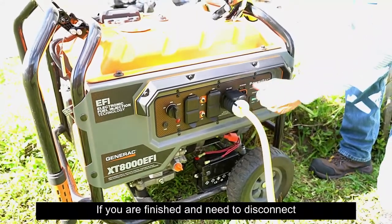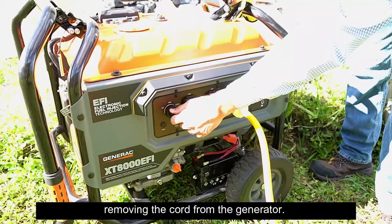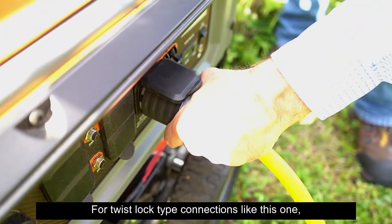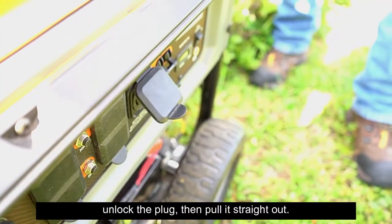If you are finished and need to disconnect the cord to put everything away, start by removing the cord from the generator. For twist lock type connections like this one, give a slight twist counter-clockwise to unlock the plug, then pull it straight out.